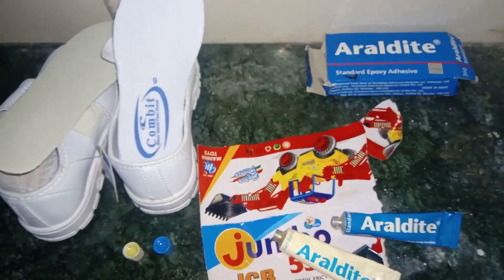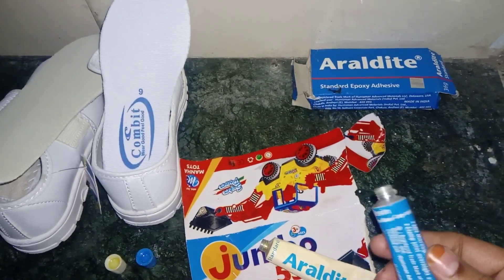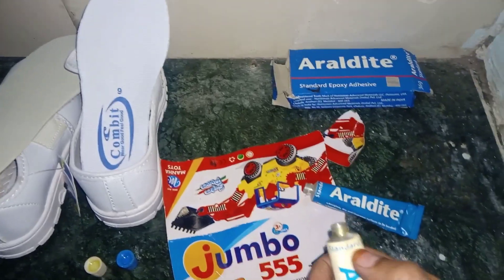Hi guys, this video is very important. I am going to tell you about a good product called Aerolite.